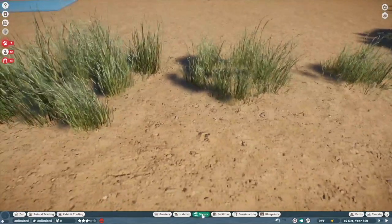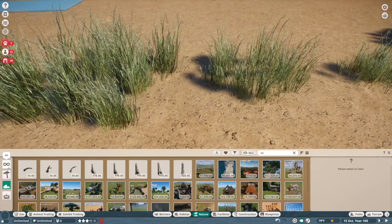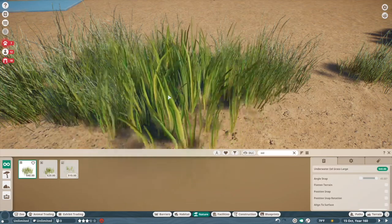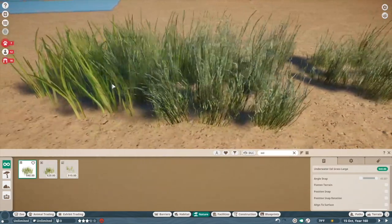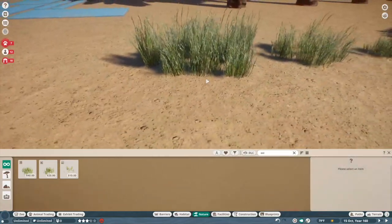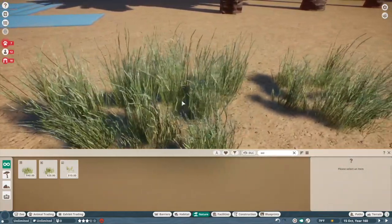The eel grass was a little too green, a little too wispy — it looked aquatic. But this dren grass is going to be so good for all of our land exhibits. It's something we've always been asking for.